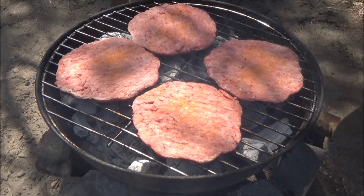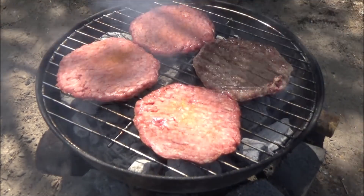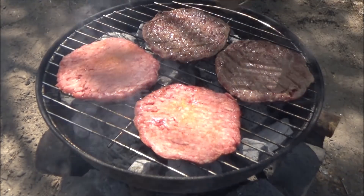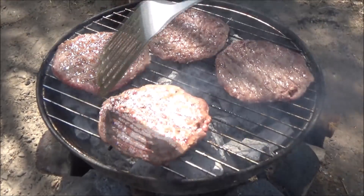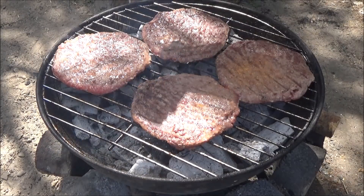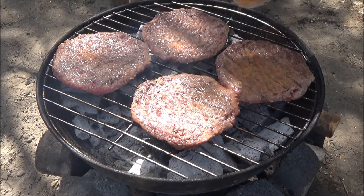The fried rice is ready. There is a lot of rice — I do not actually have rice though.